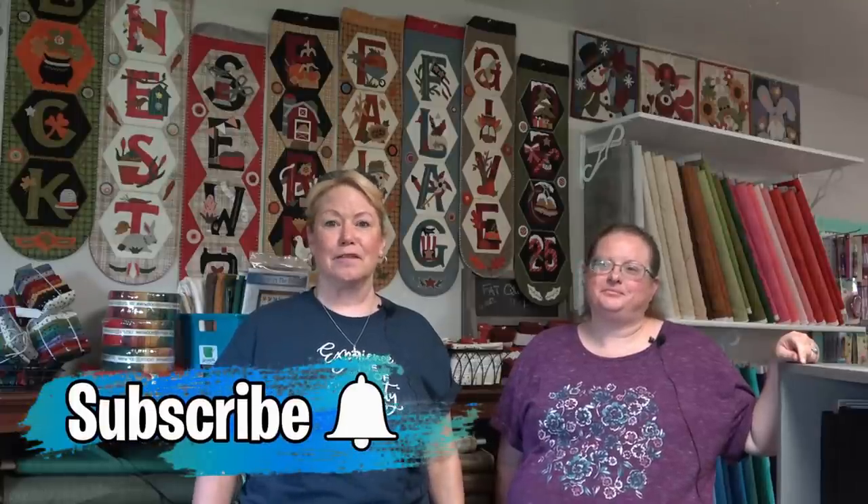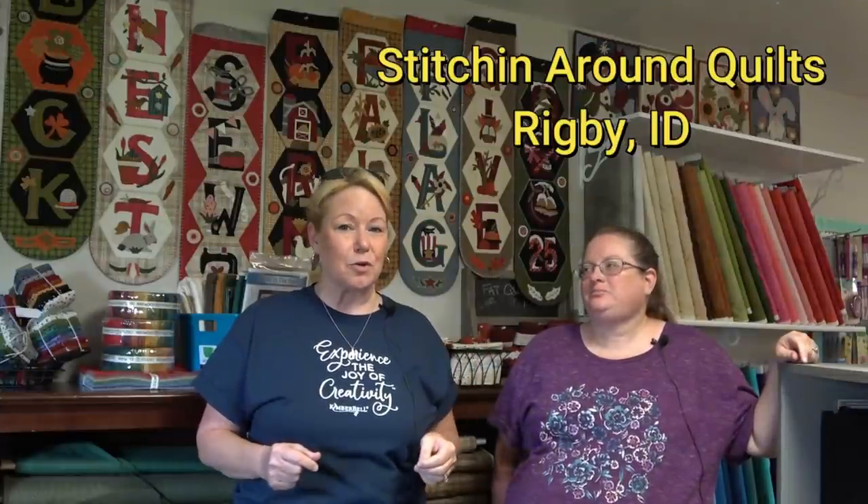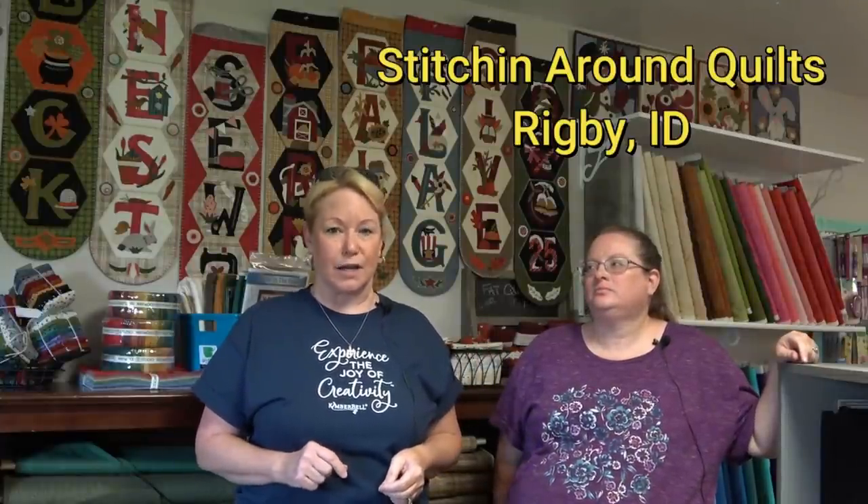Hey everybody! I'm Becky from Power Tools with Thread. I found the cutest store — well, I always find cute stores. This one I love. It is called Stitchin' Around Quilts. It is in Rigby, Idaho.